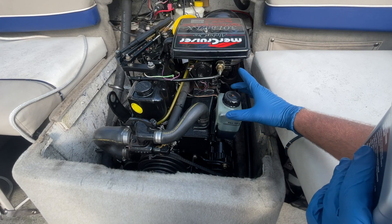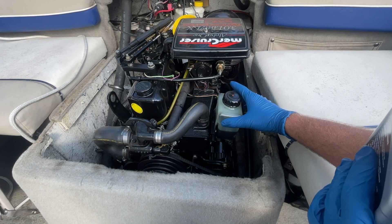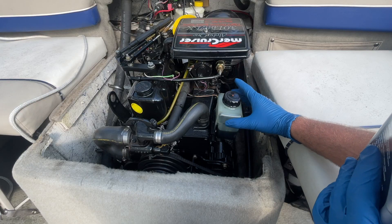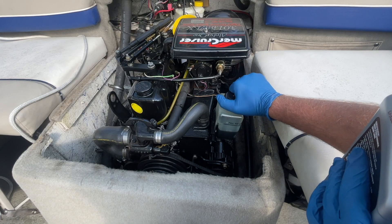After you refill this, make sure you check it again after you drive it and get the engine warmed up and run it for a couple hours. What's going to happen is it will draw that fluid down into the stern drive as any bubbles, air pockets, or anything get out of there as the engine and gear lube heat up.